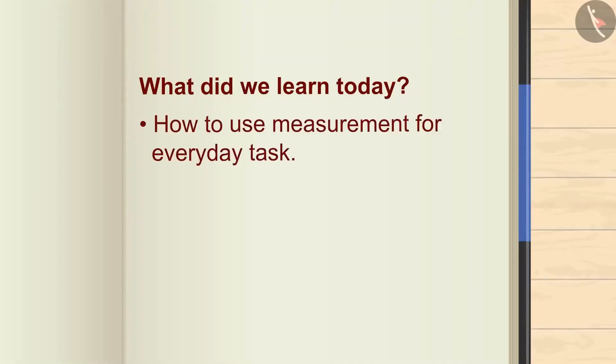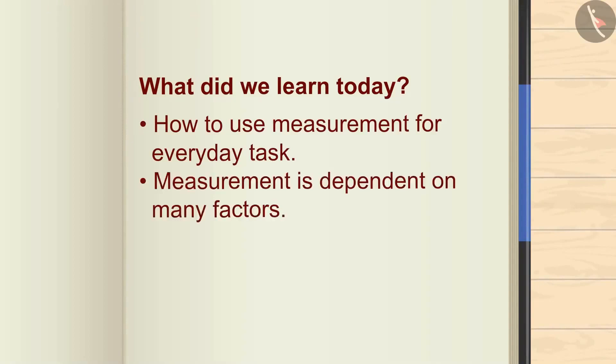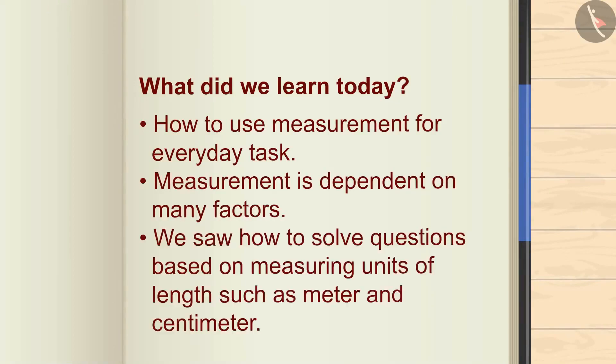So, what did we learn today? How to use measurement for everyday tasks. Measurement is dependent on many factors. We saw how to solve questions based on measuring units of length such as meter and centimeter. Thank you!